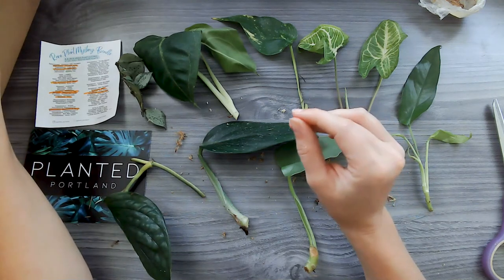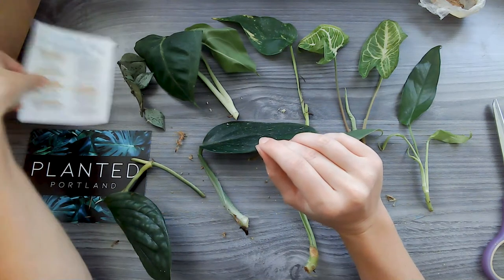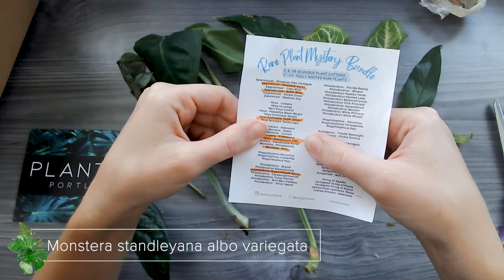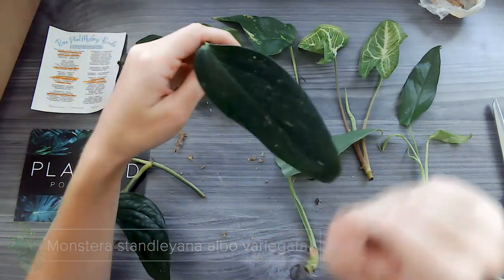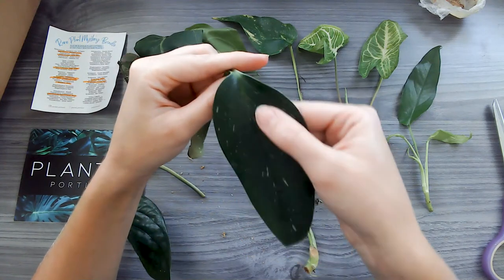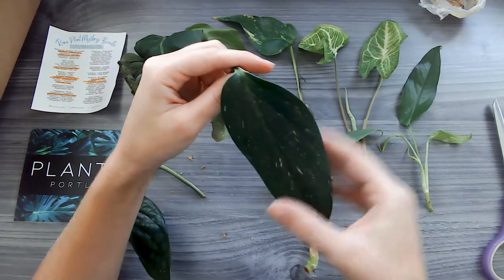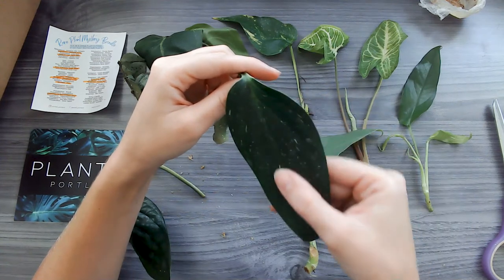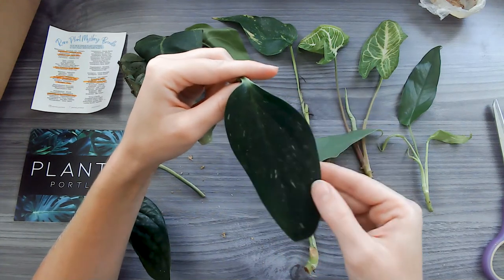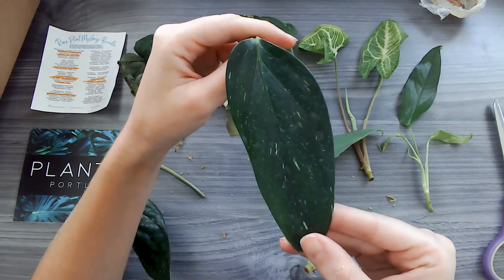Moving on, I also got two Monsteras, which is so cool. I got the — I can't even pronounce this one — the Stadleyana Albo. Oh my goodness, look at this! Beautiful spots on here — so dark green with these beautiful white spots, and then some of them will actually have more white variegation in it. So I'm so excited to get this one rooted and growing and see what I get. Very pretty leaf here — gorgeous, gorgeous Monstera.